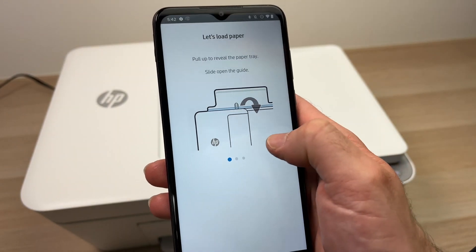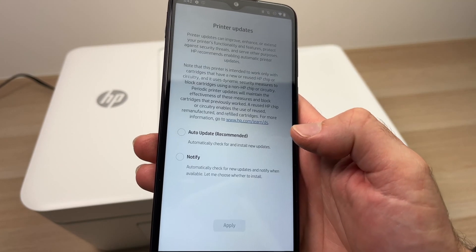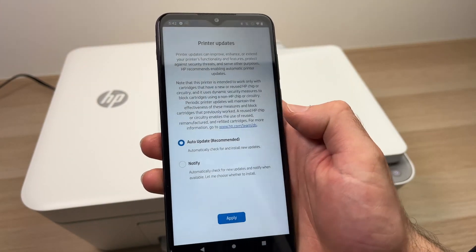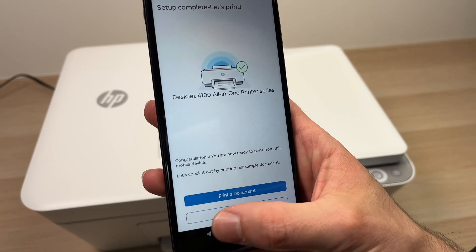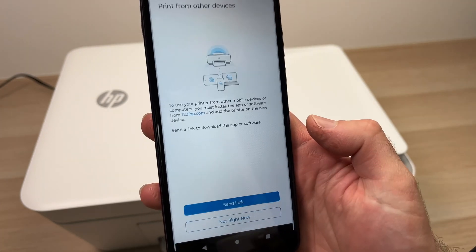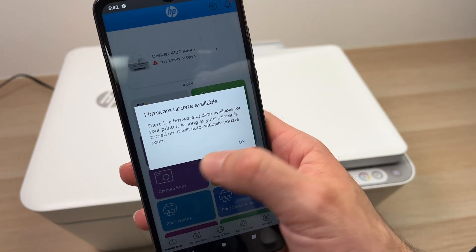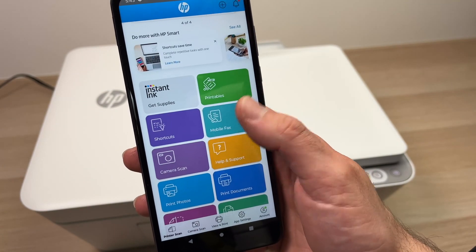They will try to sell you their instant ink service. I suggest you don't accept it now and take the time to read the terms and conditions to see if it fits you, so press 'Do Not Enable Ink Delivery.' You can skip the paper loading prompt and press continue. For firmware updates, I always suggest auto update so you don't have to manage it manually — press Apply, then skip the test print page and press OK. The app will auto-install and return to the main page.